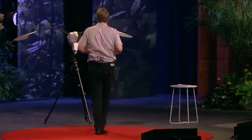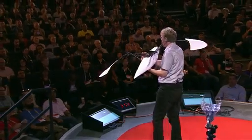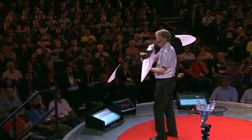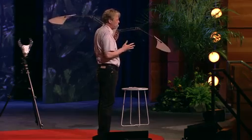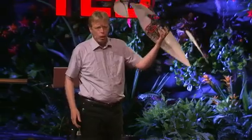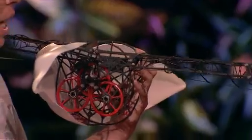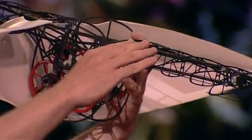We can now look at the smart bird. Here is one without a skin. We have a wingspan of about two meters. The length is one meter sixty. And the weight — it is only 450 grams. And it is all made out of carbon fiber.